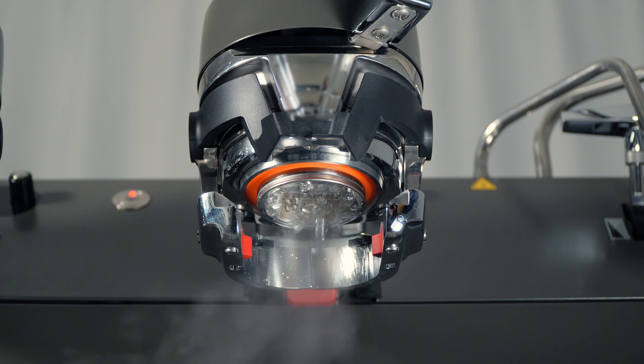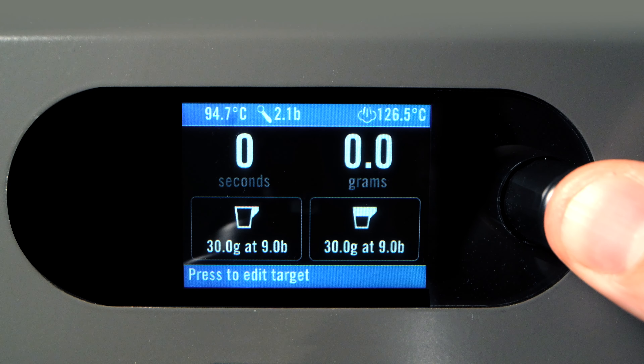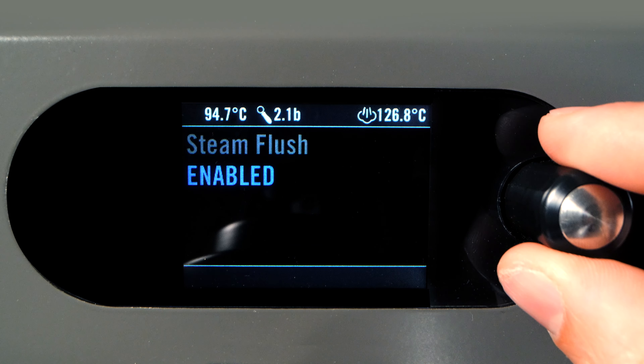In between brewing, the Strata X incorporates an automatic steam flush and water flush feature to keep the group components clean. Either one of these features can be enabled or disabled in the Machine Settings menu.